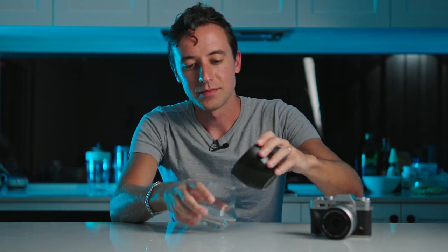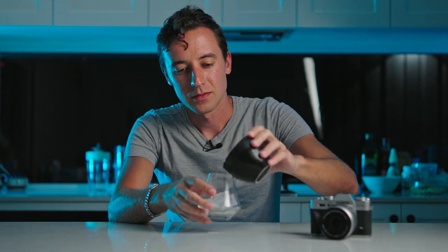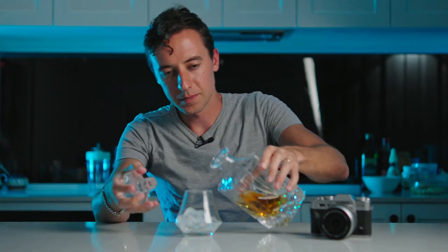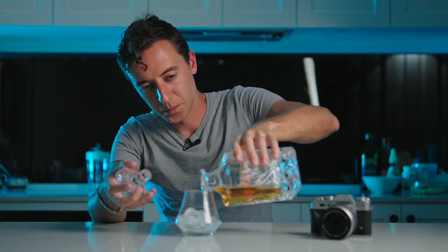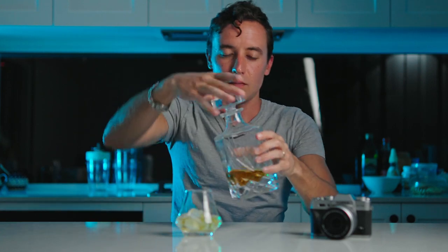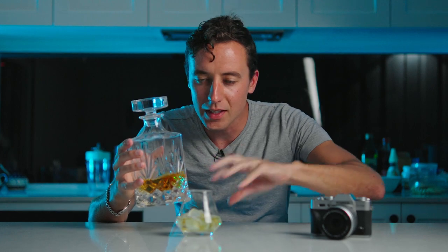Start with a glass to display it in, get yourself some ice because ice looks good. Pour yourself some of it — beautiful — and if you have a lovely decanter like this, include this in the shot as well.